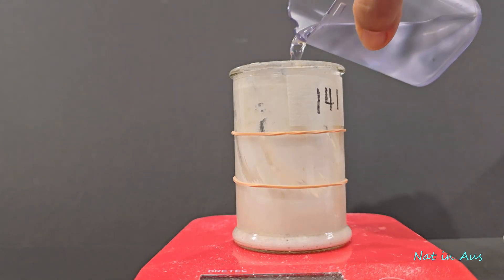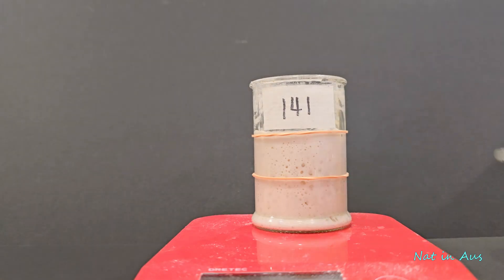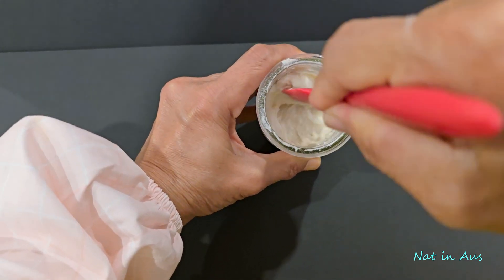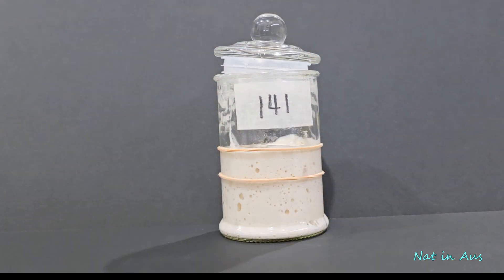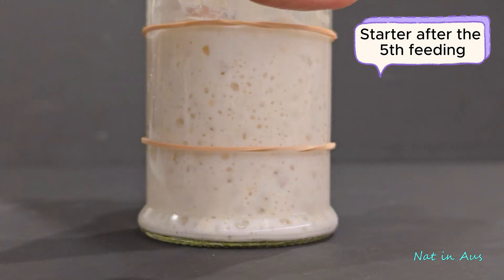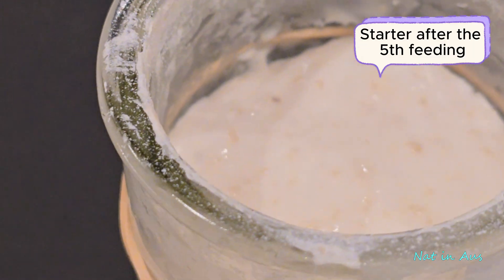As the days go on, you'll see your starter get stronger and more predictable. It will consistently double in size and smell deliciously tangy — this is the sign of a healthy, happy culture. After the fifth feeding in a total of nine days, the starter shows predictable growth. I will give it another feeding and use it for sourdough bread.